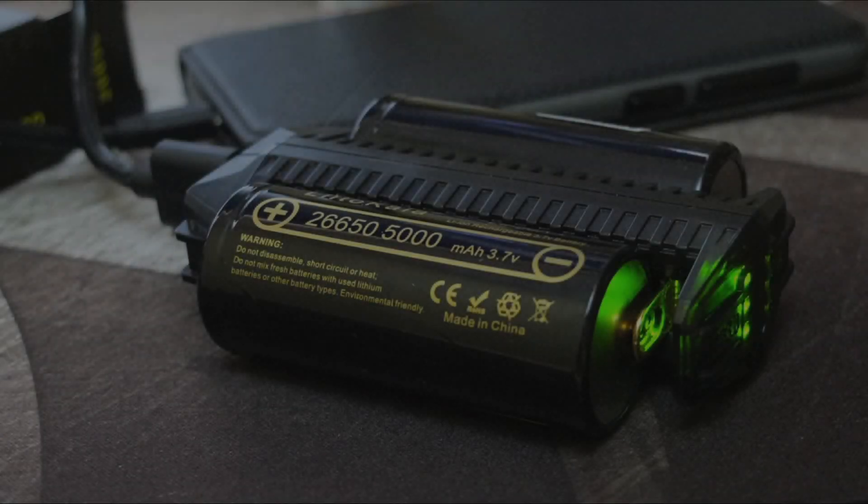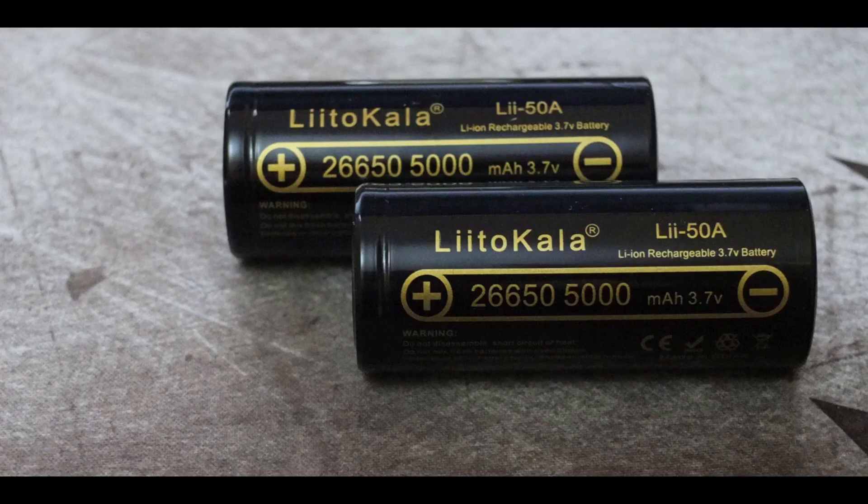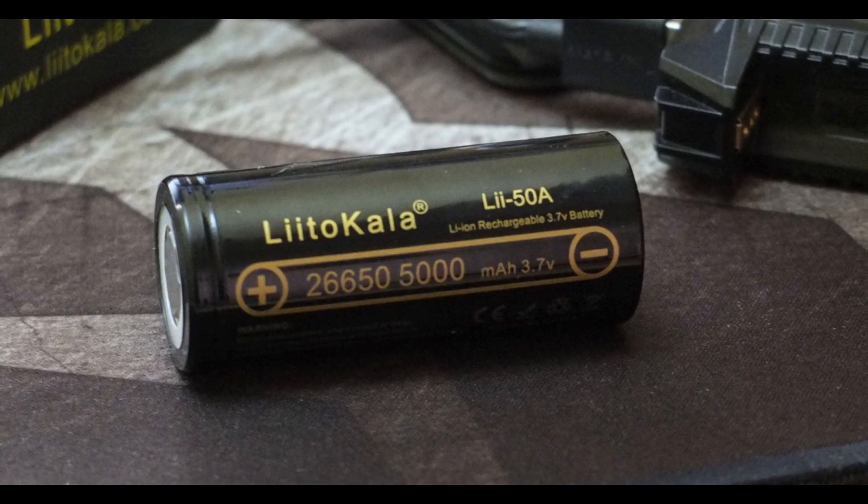The overall result is very similar to other cells I've got, so I'd say they're likely coming out of the same factory. The test confirms whether you're getting a decent quality cell, and using them for a while, these are certainly as good as any of the other 26650 batteries I've used.